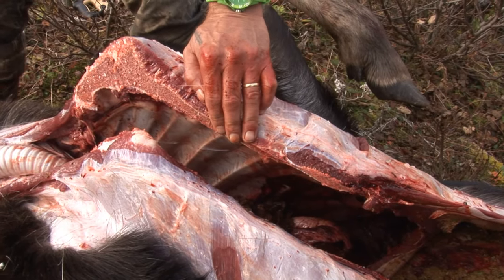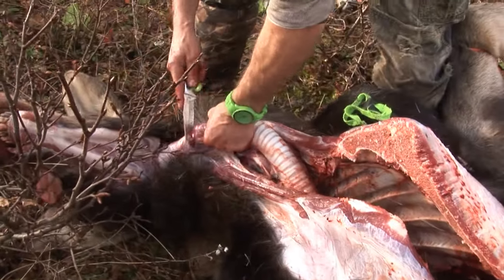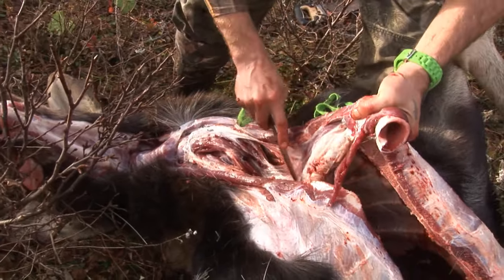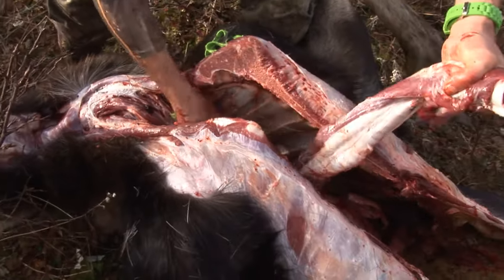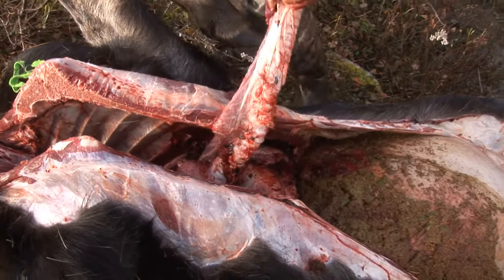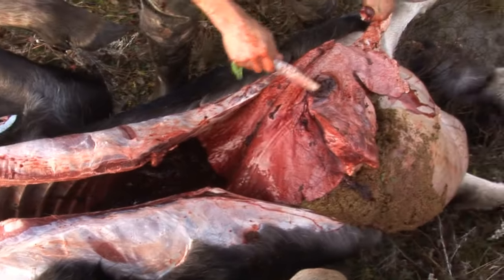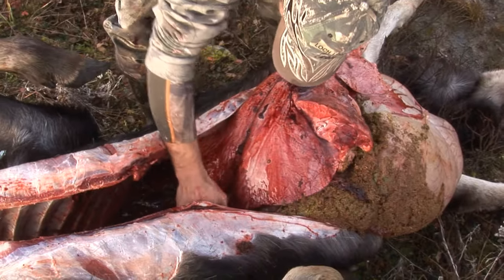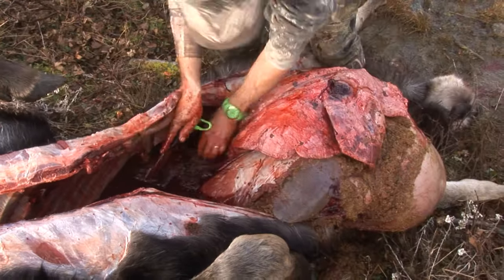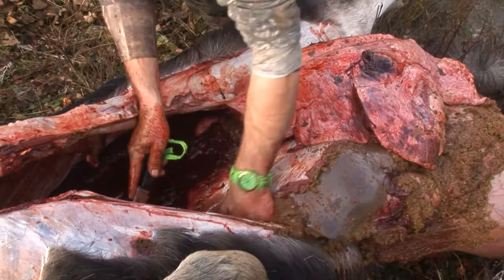Shot placement once again is absolutely key, but most importantly it's getting the animal down. Now we have the windpipe — got a hold of it, long one. Got to keep cutting the diaphragm, and eventually this should pull itself out pretty well.